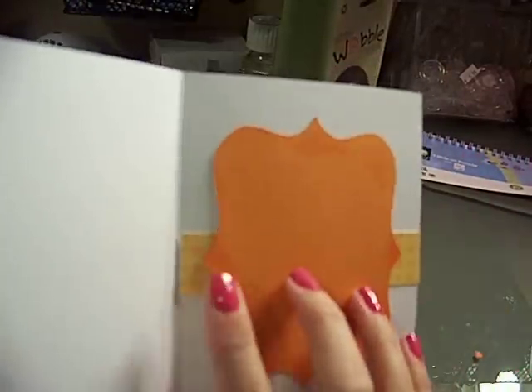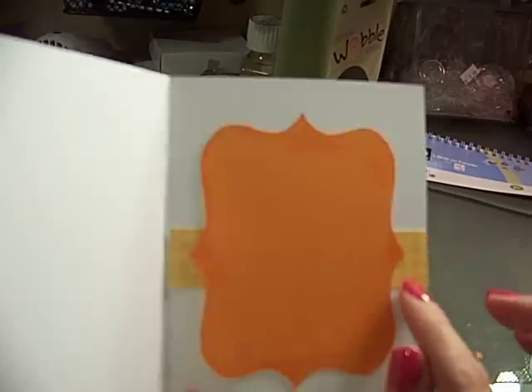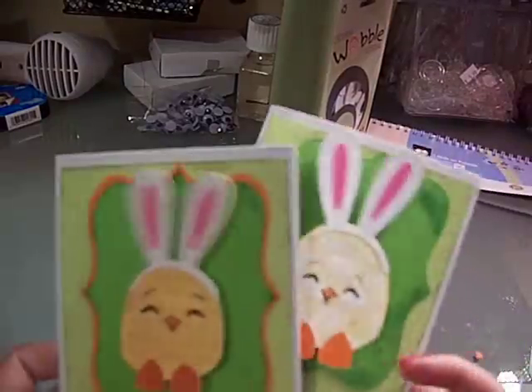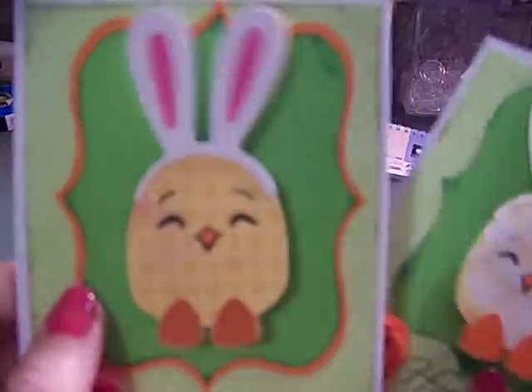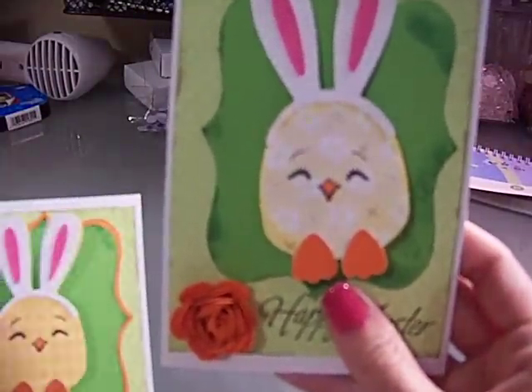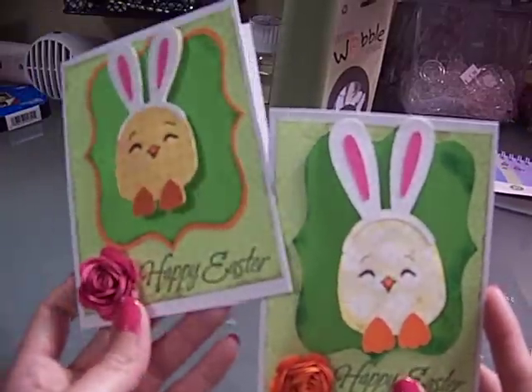I'm going to stamp a sentiment on there and sign it. This is just the coordinating paper — I got this paper at Hobby Lobby. The flower paper and this paper I printed off using my Cricut Imagine. I can't remember the cartridges, but if you want to know just leave a comment and I'll find it for you.